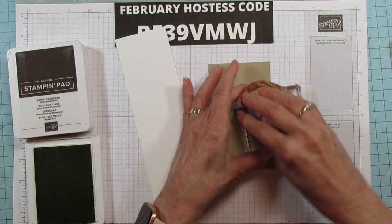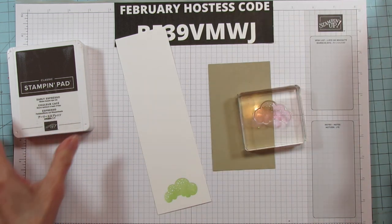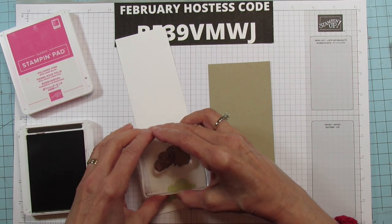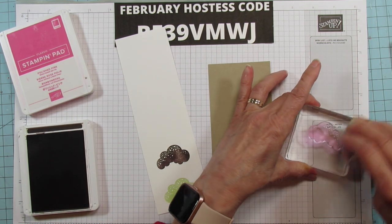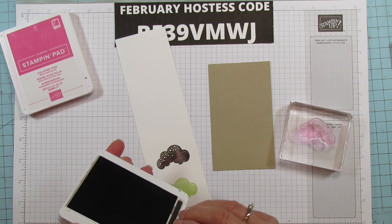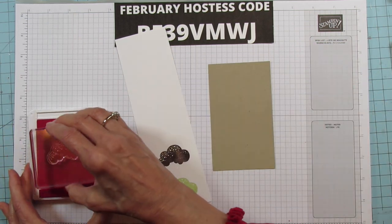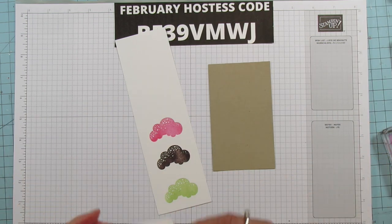I'm just gonna grab my little chamois and wipe that — I can't think of the exact name right now but I'll put it in the description because people have asked. I did get it on Amazon. These last forever too — this is still from a pack I got about five years ago. And then we're gonna do our last one, which is the Polished Pink for our strawberry. We're gonna bring these back out when we do our little dots.